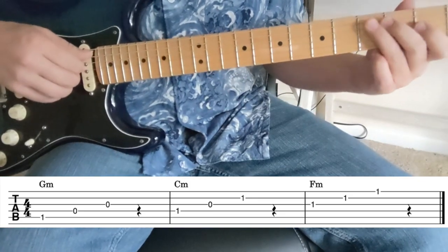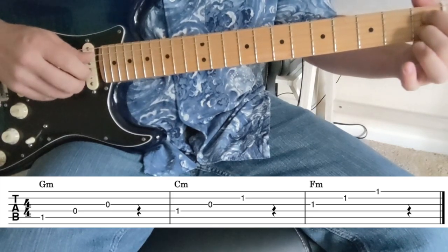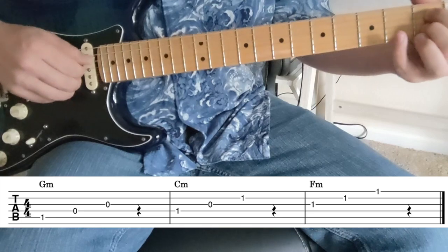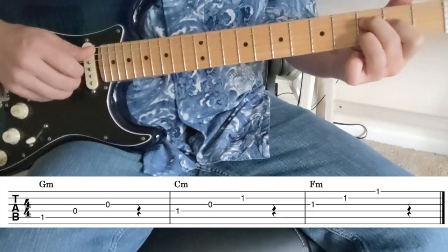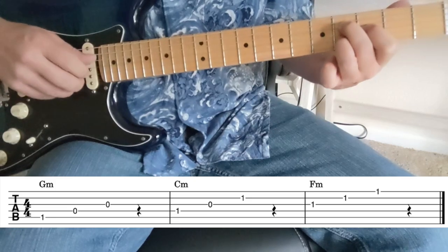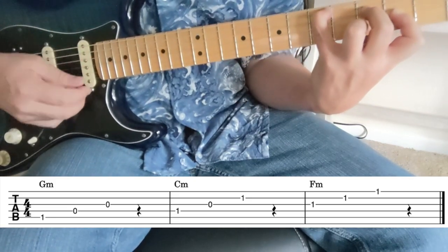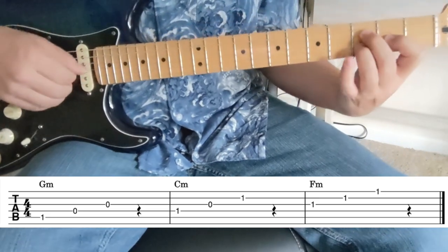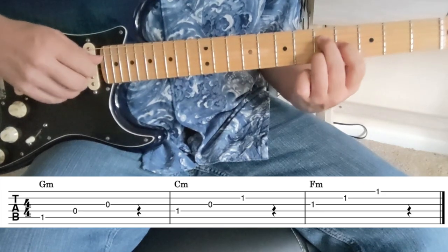Let's look at the second inversion of C minor: one, open, one. That gives us C minor, C sharp minor, D minor, D sharp minor. That D bass note can be a tough chord to get the full version of, but if you just play that little three-note part it's pretty easy — D minor, D sharp minor, E minor, F minor.